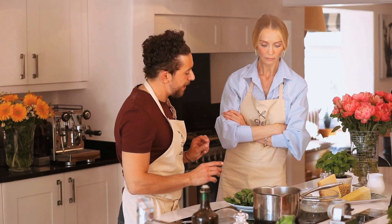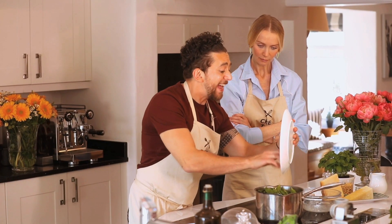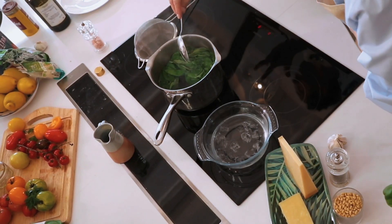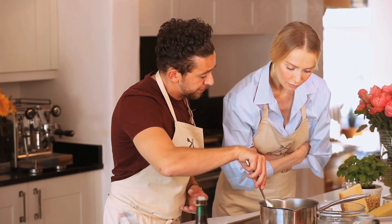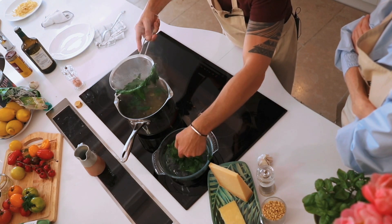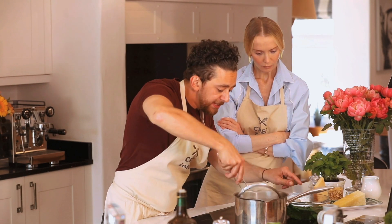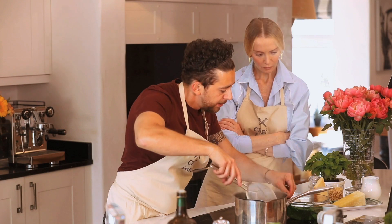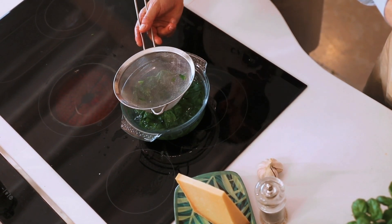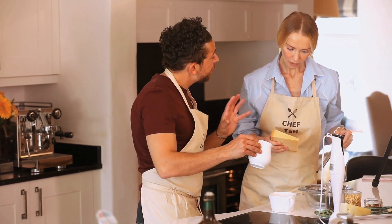My pesto is not the way everybody does it — I want to show you a trick and a secret. We're going to blanch the basil rather than use it raw. Put all the basil into hot boiling salted water and boil for no more than a minute. The chlorophyll comes out and the basil looks greener than before. To avoid oxidation, put it straight into icy water so it keeps its color.